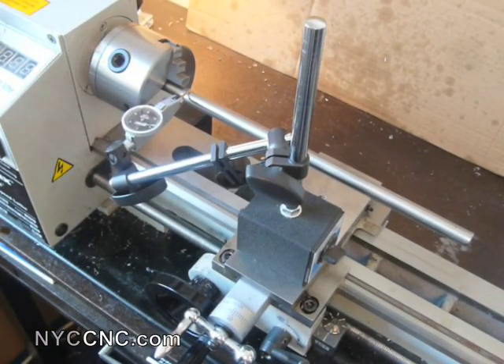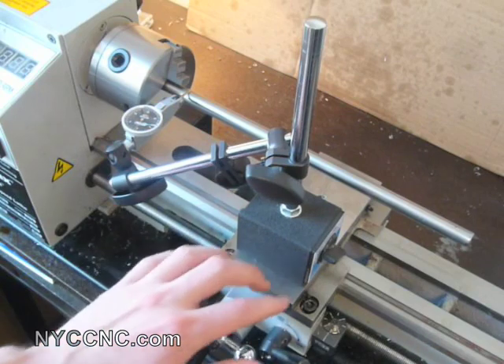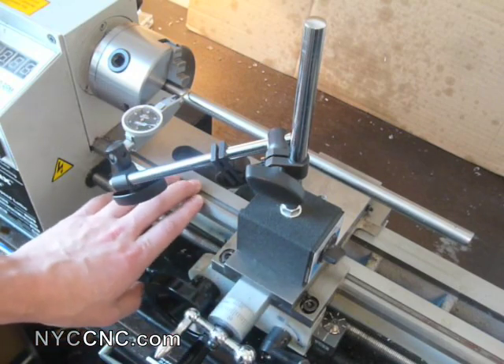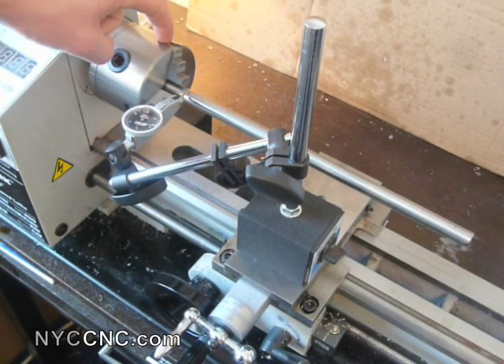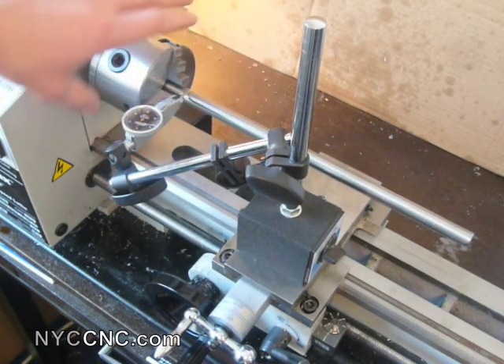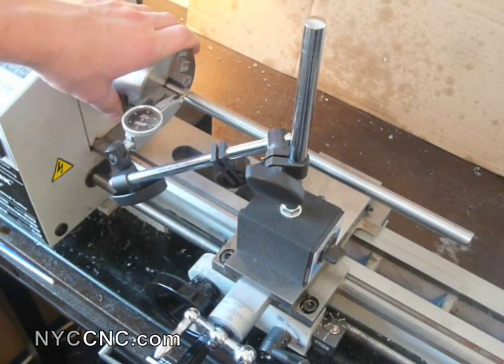First, a quick note about the tools and setup I'm using. I've taken off the compound slide, so I only have the cross slide on the carriage saddle, and I've cleaned off my ways and bed to make sure everything's clean. I've got my three-jaw chuck with a piece of half-inch drill rod in it. An important thing about Rollie Dad's is making sure you have a piece of stock material that is the same diameter — it doesn't have to be perfectly straight or chucked perfectly straight, but it is easier if it's consistent diameter.